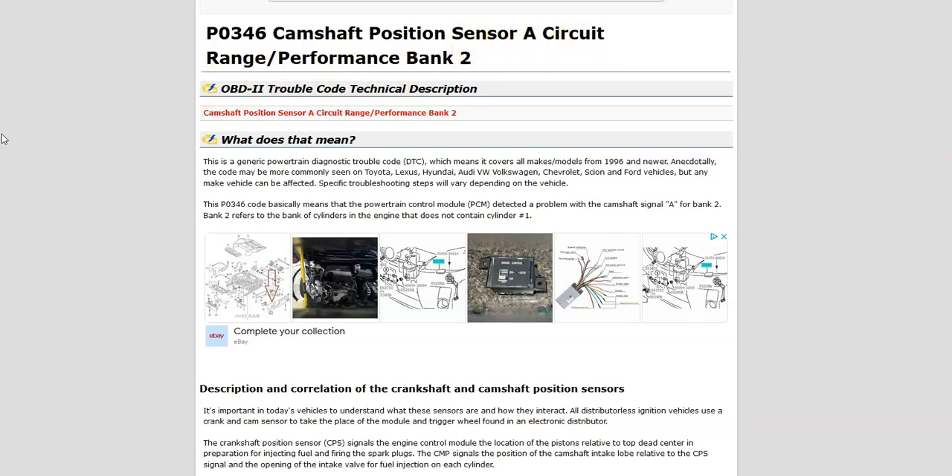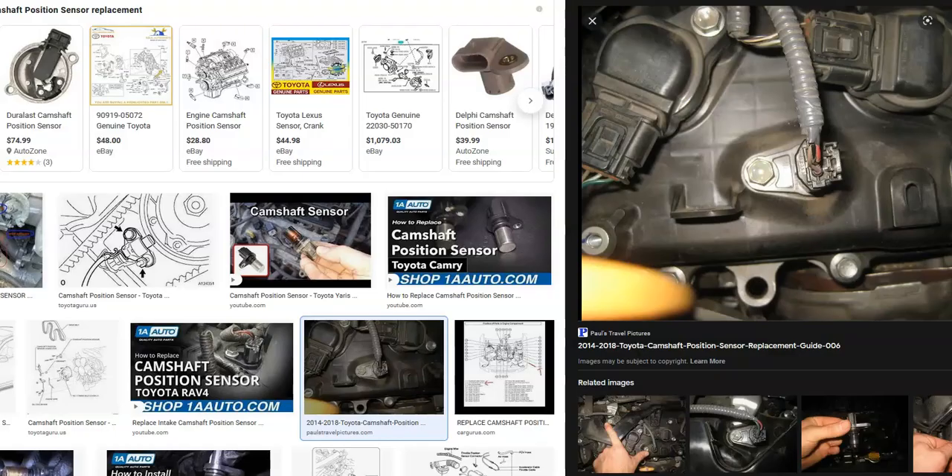What does this mean? The onboard computer uses the camshaft position sensor to know the location of the camshaft as it spins. It uses this for timing, and it's seeing an issue inside the circuit, so it'll have to be troubleshot to know why. Bank 1 is always the side of the engine with the number one cylinder, and the opposite of that is bank 2. Sensor A indicates there are going to be two sensors, which can be common in Toyota — sometimes one, sometimes two.